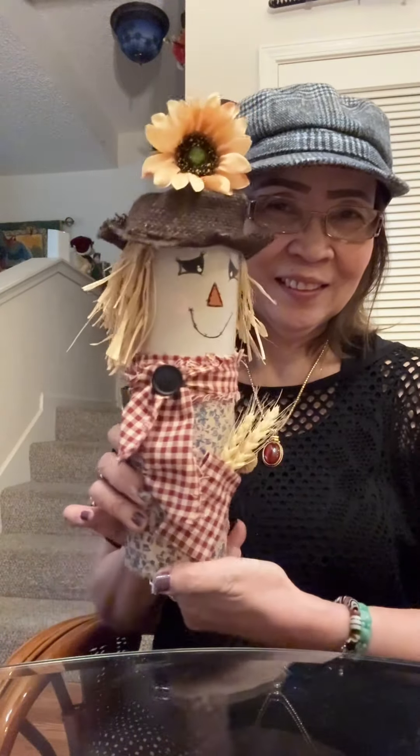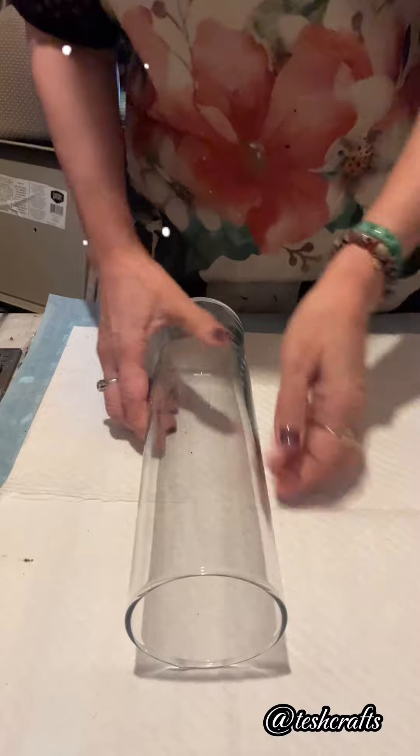Hello friends! I made this very simple scarecrow and I will show you the tutorial of how I made this.